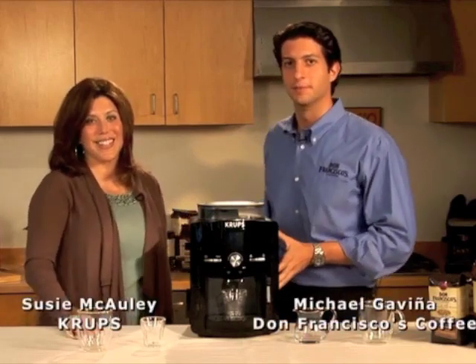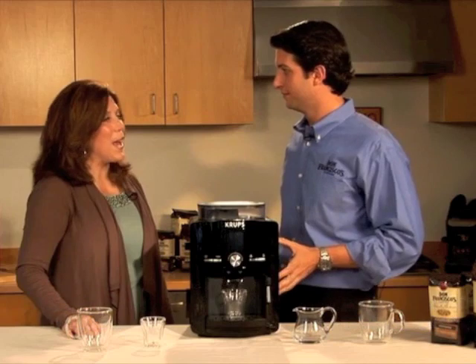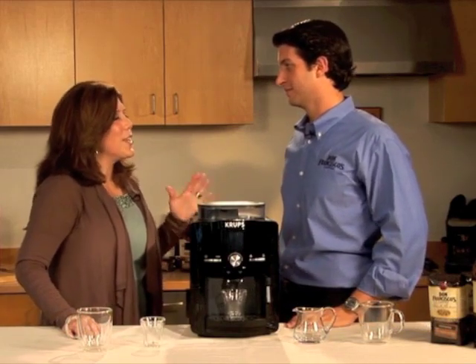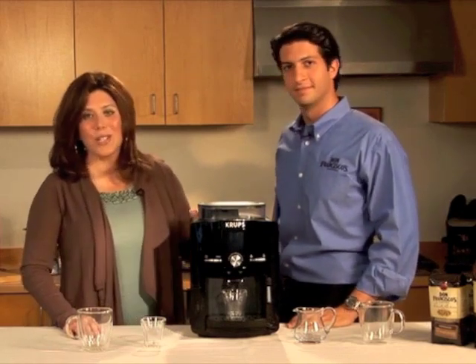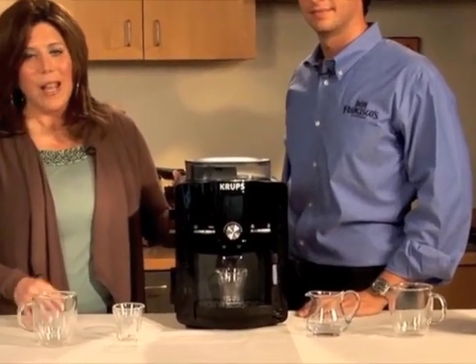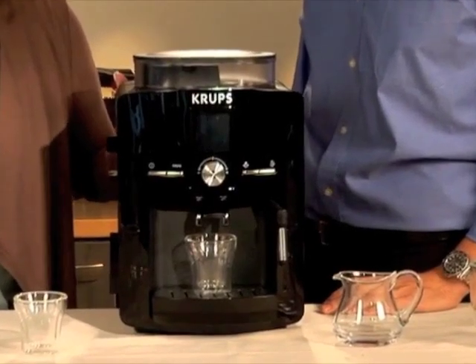Welcome to Don Francisco's Cupping Room. I'm here with Suzy from Krups. Suzy, do you want to let everyone know what we're here for today? Absolutely. Michael, thank you so much. I'm so glad to be here and Krups is so excited to be partnered with Don Francisco's coffee. Today we're here to talk about the Krups EA 82 full-auto espresso and coffee machine and the importance that bean selection and freshness plays in the superior cup of coffee.